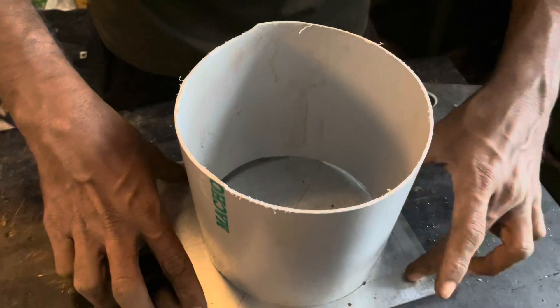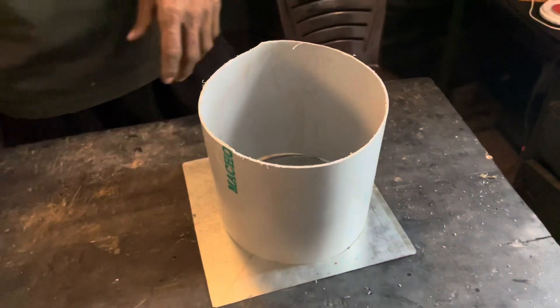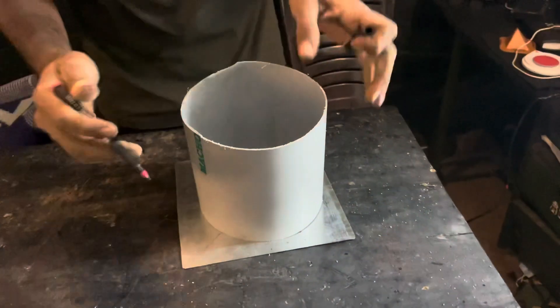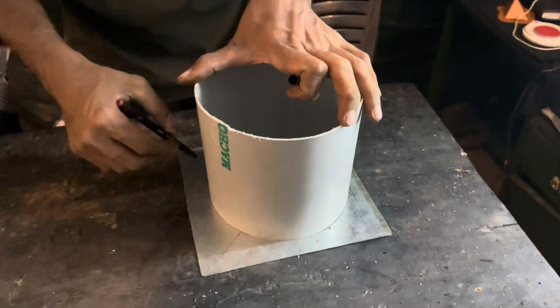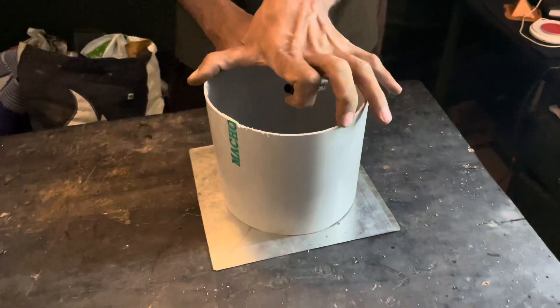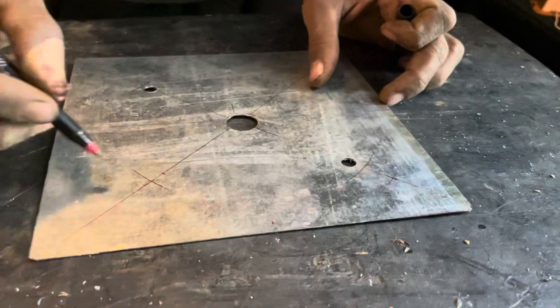I will cut 4 slices of the pan. I will cut the pan.